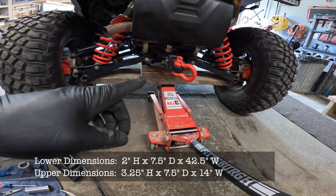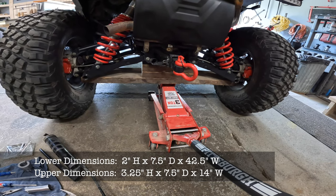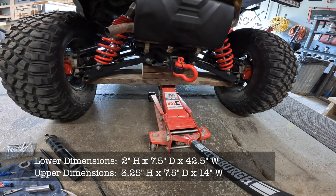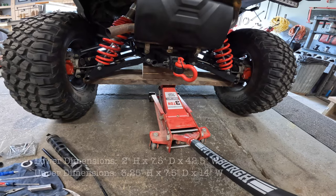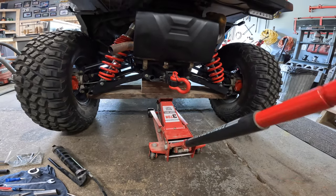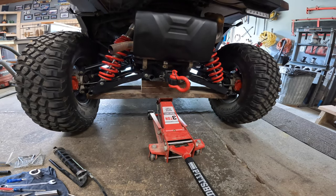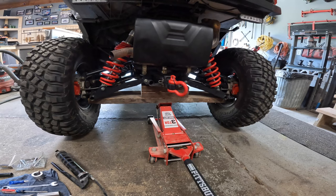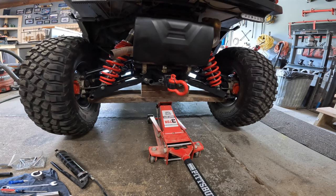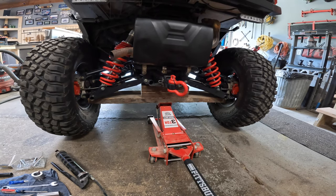I put two pieces in the middle that are a total of three and a quarter inches high and about 14 inches wide, just centered. That way, when I lift the whole thing up, both wheels go up at the same time — much easier. You can get your stuff off whatever you have to do. But you don't need this; you can just use a jack and jack up in the middle.